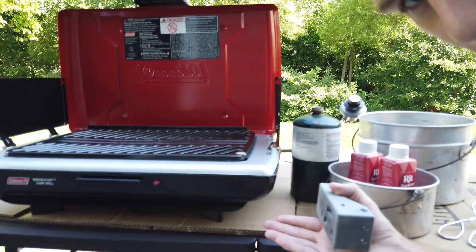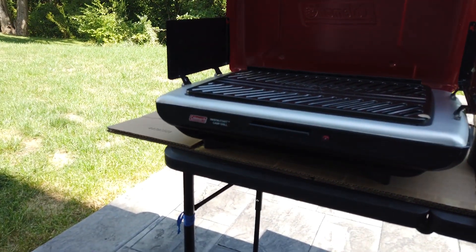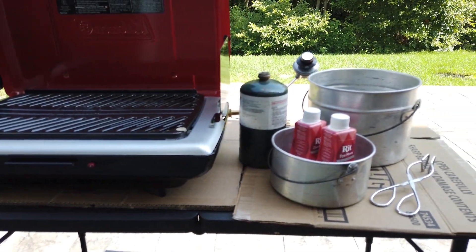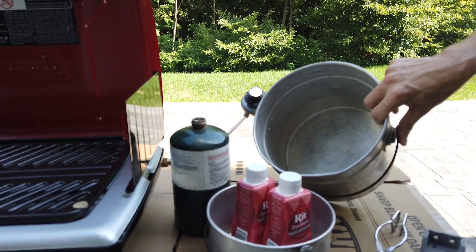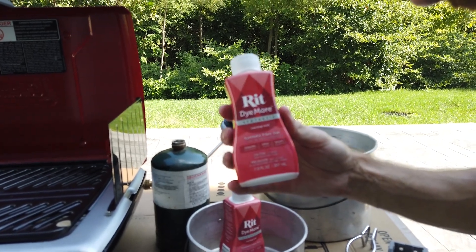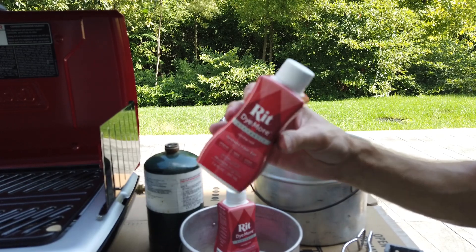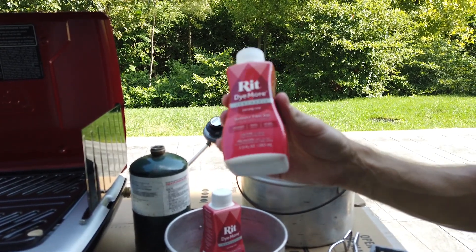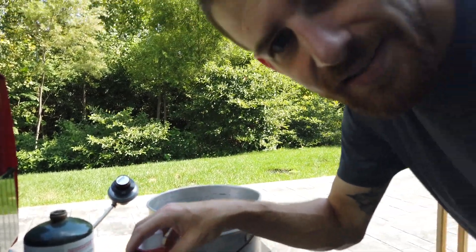Here we are outside. I've got a couple of supplies set up. We've got just basically an old propane camping stove - nothing super special here. Showing you how you can dye parts on a budget. We've got two containers. One is going to be our big dye pot. The dye we're using today is RIT dye more synthetic. This is just a liquid. You can get these at Walmart or Amazon for like five to eight bucks a bottle. Super cheap, everyone can get them, no crazy trade secrets.